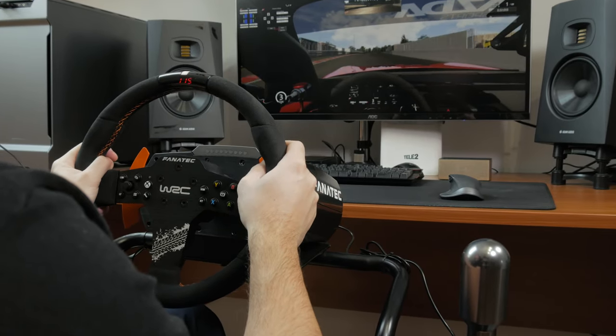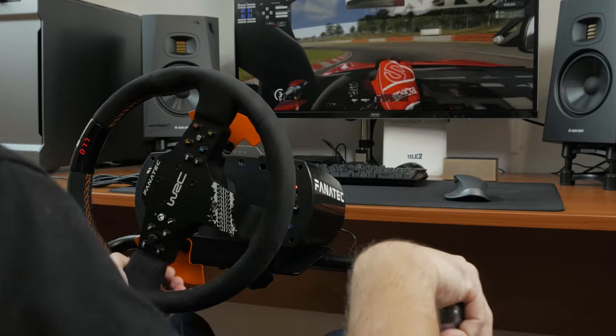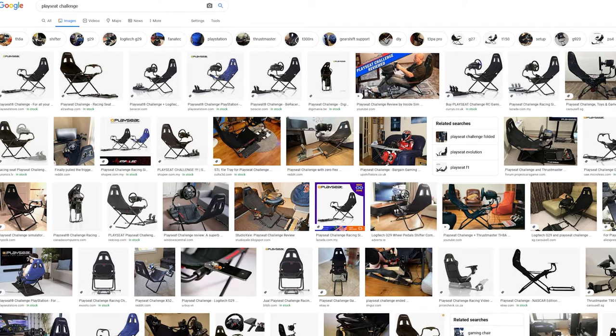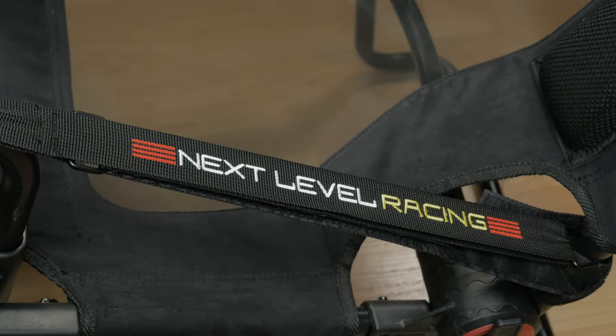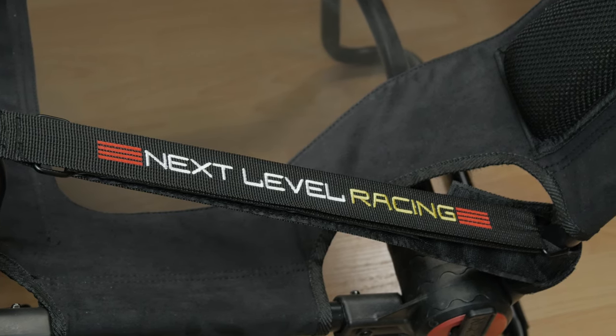Initially, all of this was concerning me — especially since I had a chance to try out the Playseat Challenge, and that one looks like a camping stool. But to my surprise, the F-GT Lite does more than a decent job, again, for what it represents and what it's meant to be.